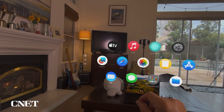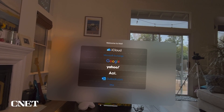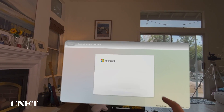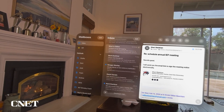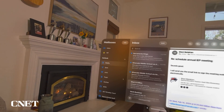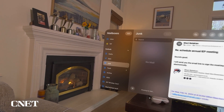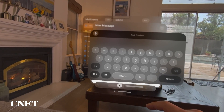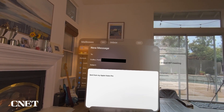The next app is Mail. You can choose what email account you want to use — for example, Outlook.com. Your email feed appears, and you can view VIP messages, drafts, sent emails, junk email, and trash. You can also compose a new email, which will say "sent from my Apple Vision Pro."